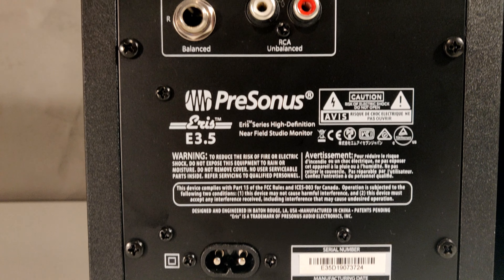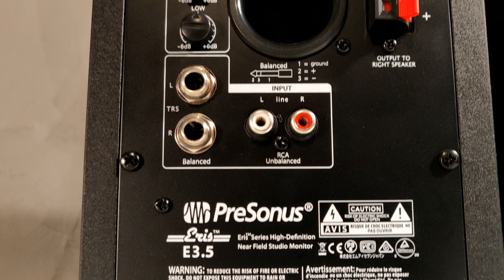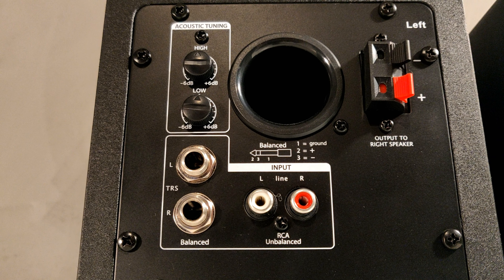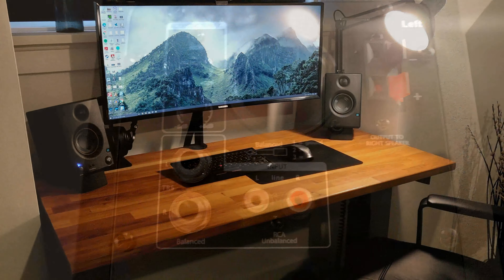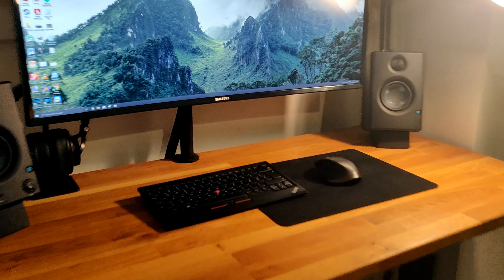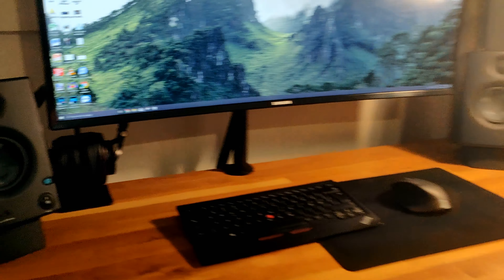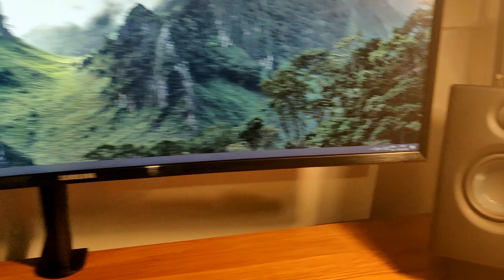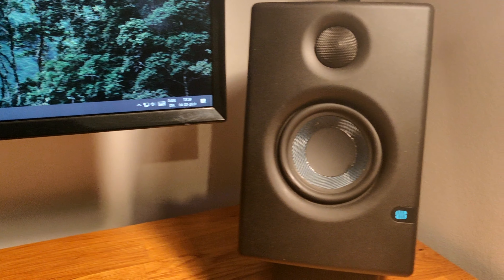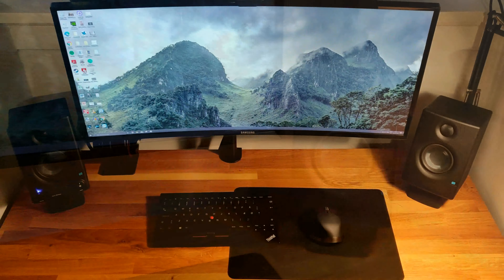My testing is done with rubber speaker feet that angle my speakers towards my ears. Studio monitors are made to pump sound directly to your ears, and if you have them sit flat on your table the sound waves will not be aimed at your ears and therefore the sound will not be exactly as it was meant to be. If you want to purchase these speakers or the speaker feet I used in this video, I will leave a link down in the description.